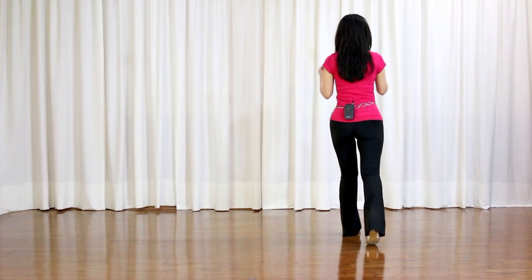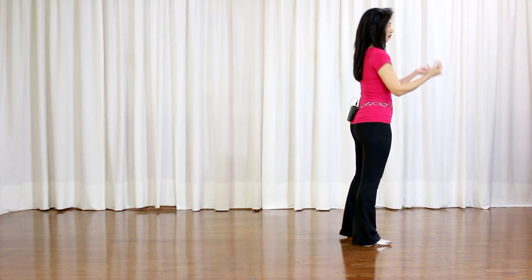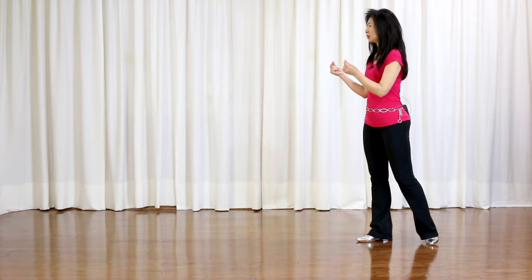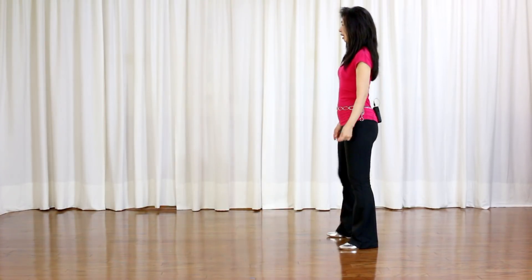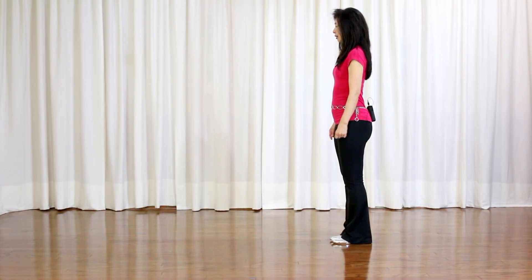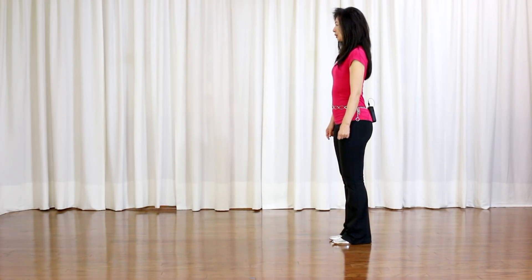Section 2: forward, snap your fingers. Quarter turn to right, snap your fingers. Forward, snap your fingers. Pivot half turn to right, snap your fingers. Brush, stomp, out, out, swivel in. Toes, heels, toes in. Now swivel toes out, in, weight on your left.